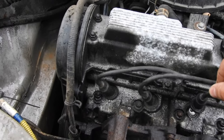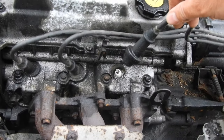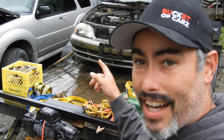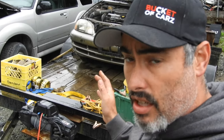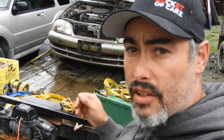On the third cylinder — nothing. No change at all when I pull the wire. So as you can see, the first two cylinders — the engine ran noticeably different. The third one didn't change anything. Fingers crossed we just have a spark issue. We're going to check for spark at the wire, then pull the spark plug and check for spark there too.